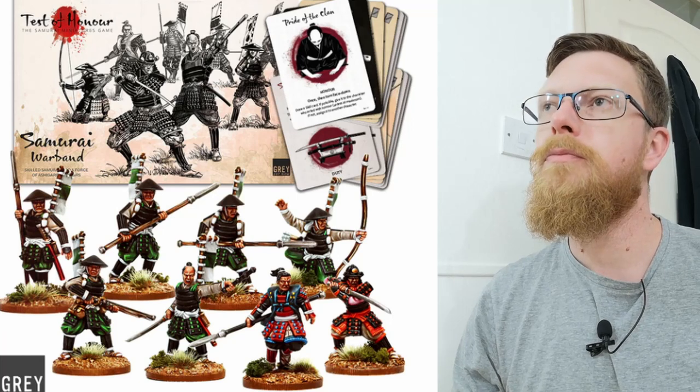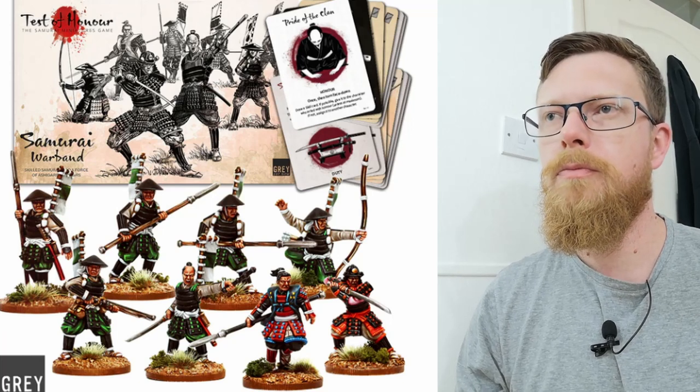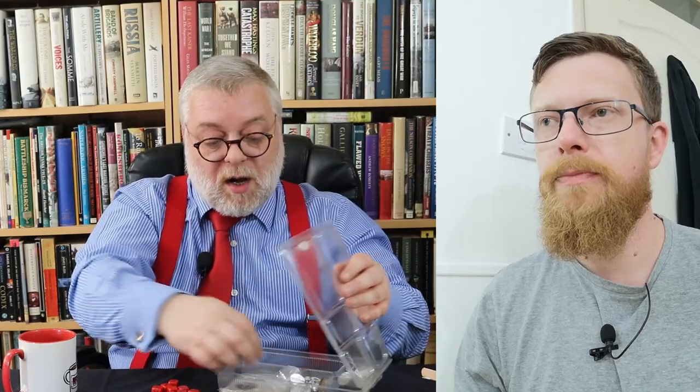Just to be super quick about the Samurai Warband box — have a look. You get the same compartmentalized packaging, more cards, and you get even more cards. Now, are these cards different from the ones in the base set? Because this is just the basic Samurai Warband. And yes, I'm already seeing some differences.